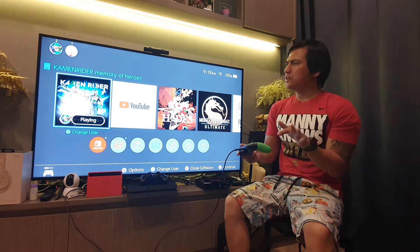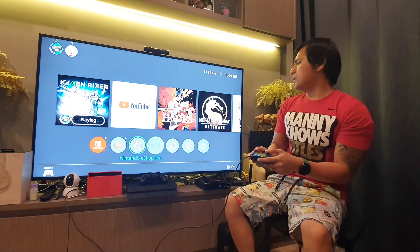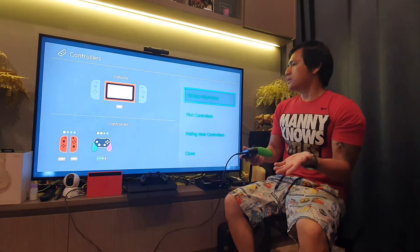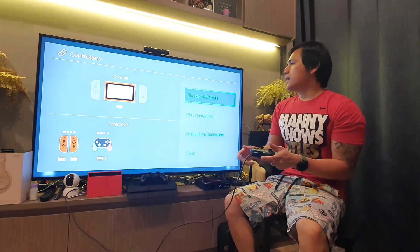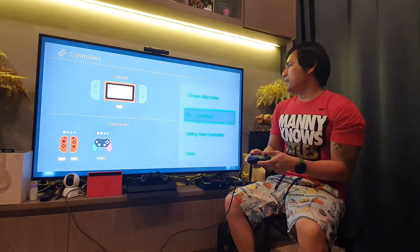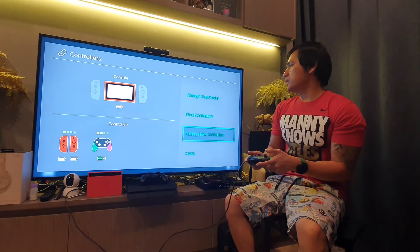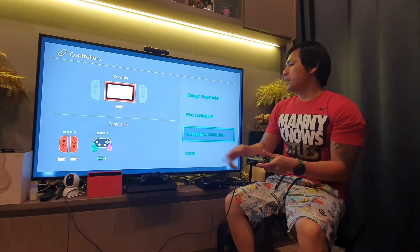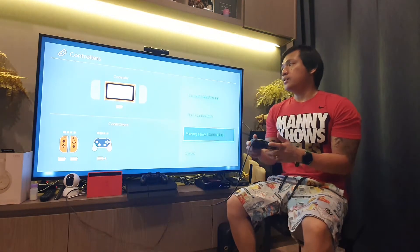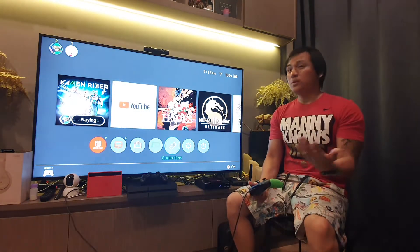I thought it would show the settings first, but let me check the controller settings anyway. You can already see the controller listed there, and I can confirm the new controller is paired. Everything is already done and you can see the battery life — now let's try using it to see if it's really good.